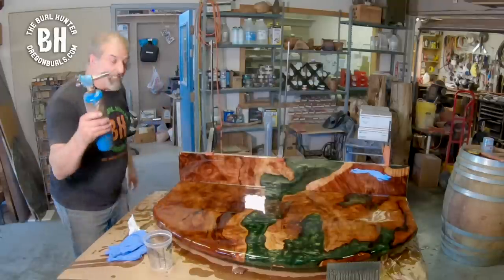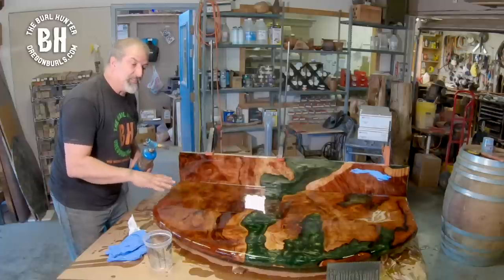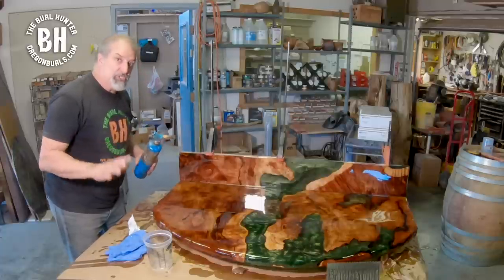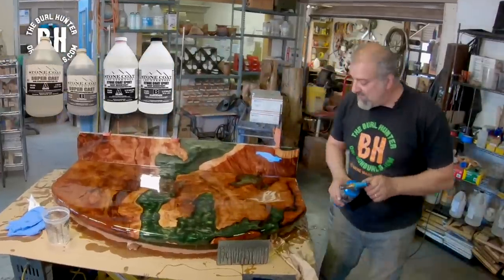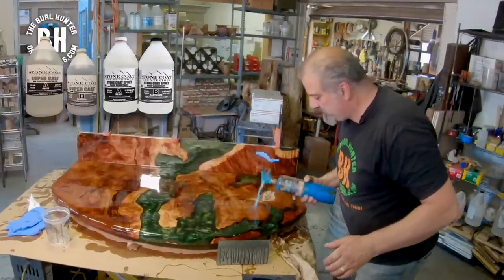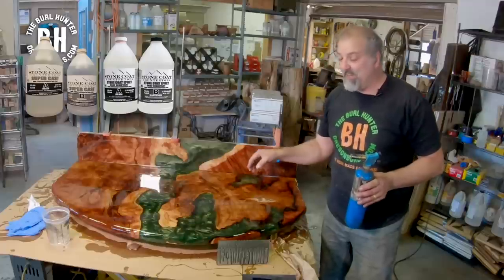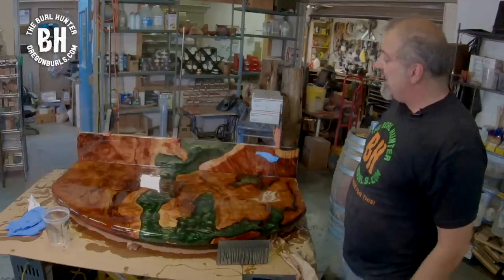All I'm doing with the torch is popping the surface bubbles — I don't want to heat up the epoxy. In about five minutes I'll come back and pop the bubbles again. I use exclusively Stone Coat Countertop Epoxy because it is heat resistant up to 475 degrees and after 28 days it is scratch resistant.